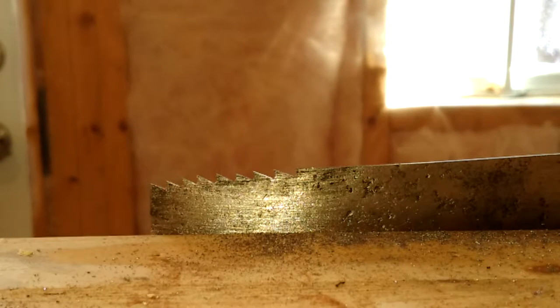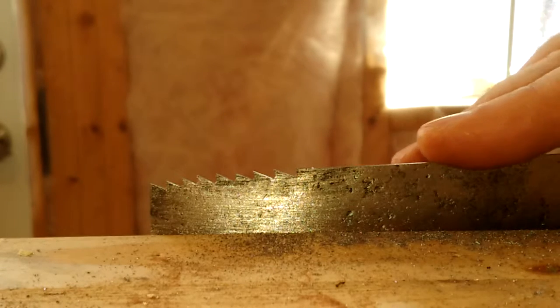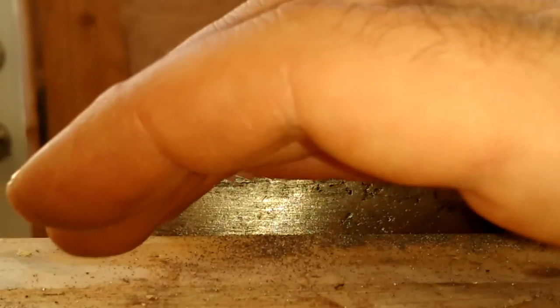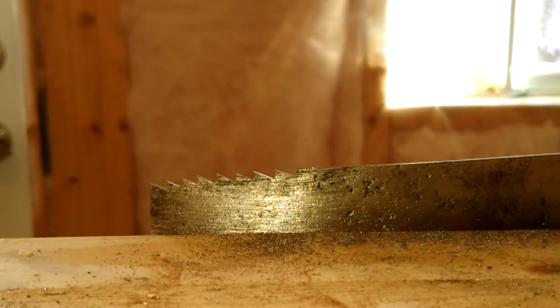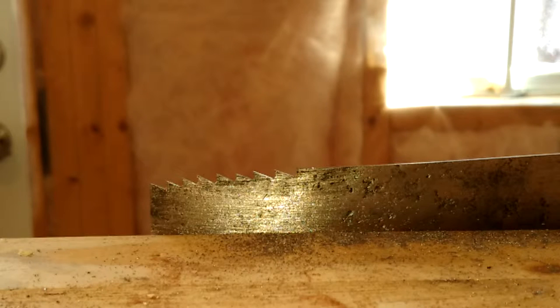Once you've got rid of all the teeth, you need to make sure the edge is nice and flat. You can also have a slight bow along the length — that's fine. But you don't want it cupped, meaning you don't want the ends to be high. If the ends are high, file them down until it's flat.